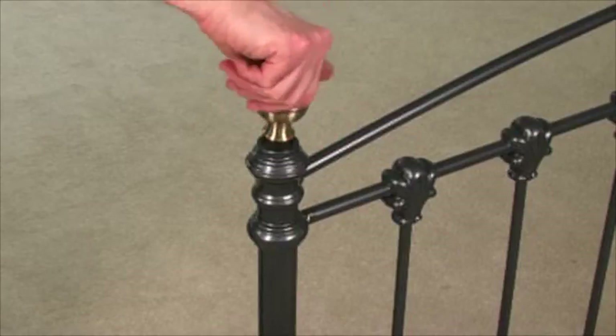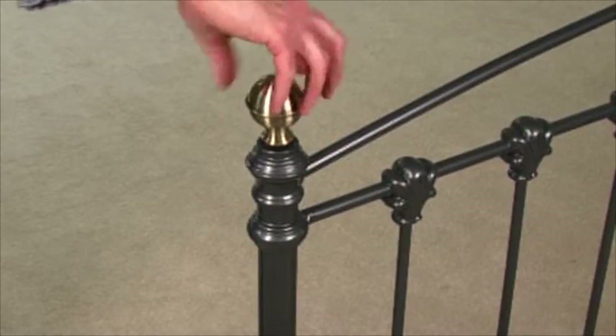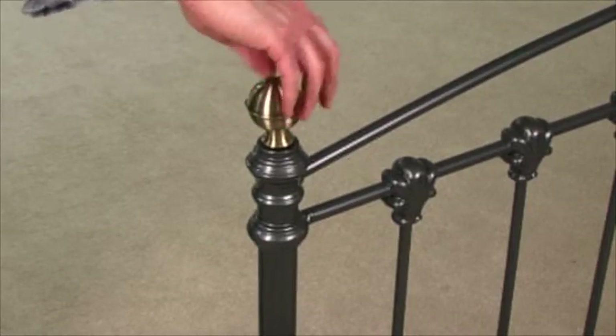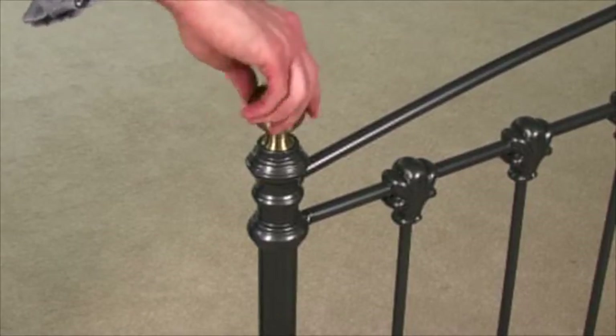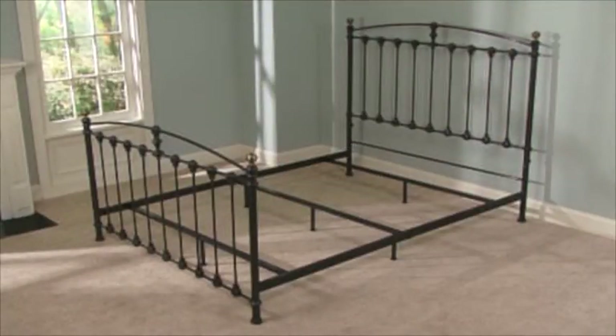Finally, screw on the finials. Absolutely no tools are required.